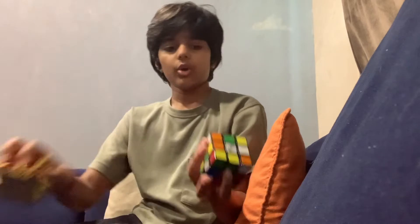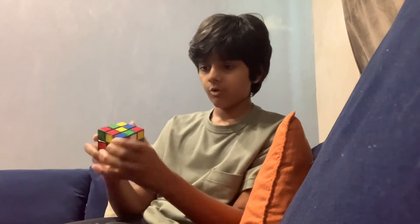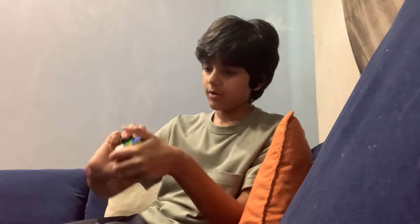Now guys, it's time to compare it with this Rubik's cube. Let me try with this one. Oh my god! This Rubik's cube is very old, so it kind of struggles to use.